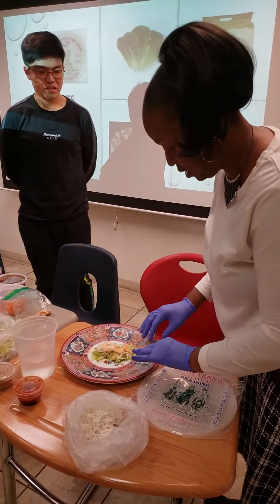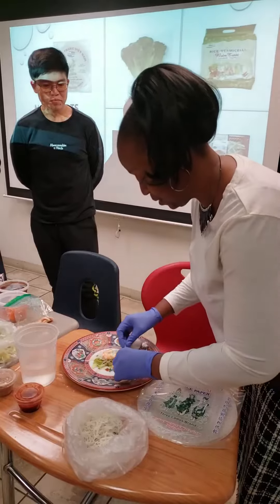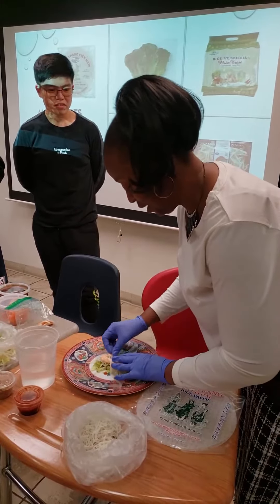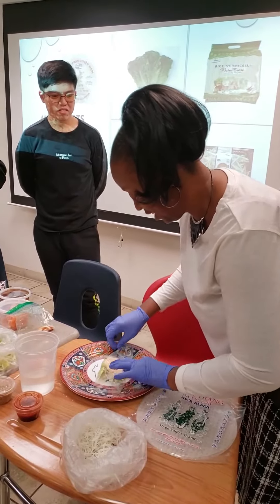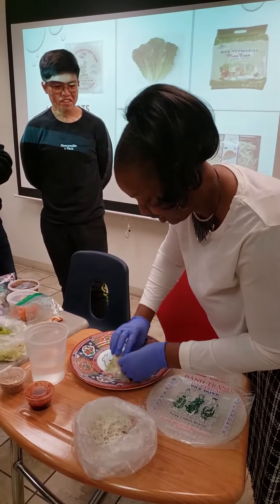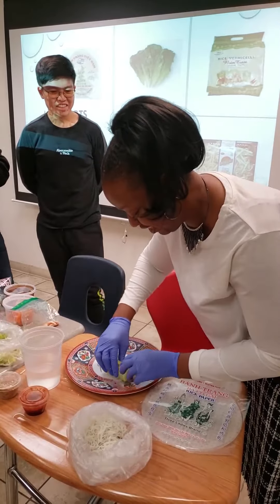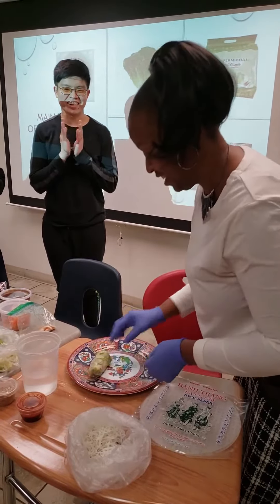We're going to fold it. I usually fold it like a taco — step one, two, and then three. Now it's like a little roll. That's better than mine!